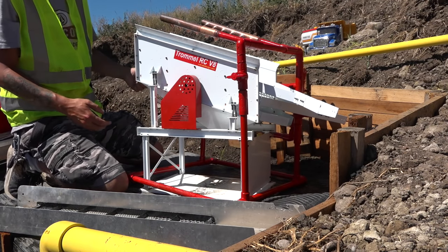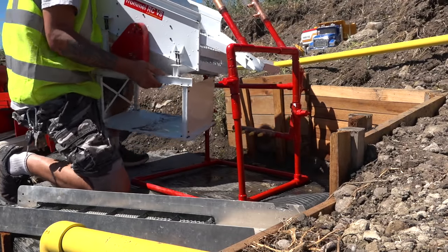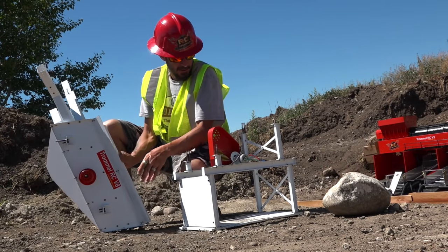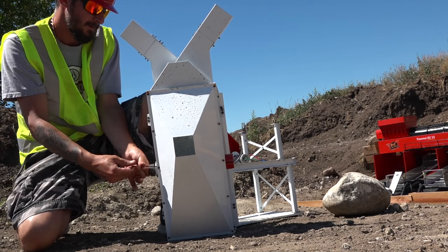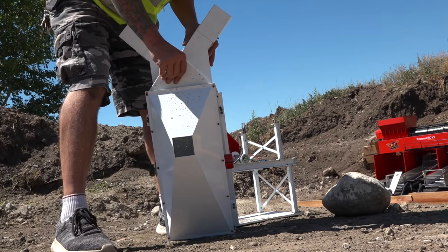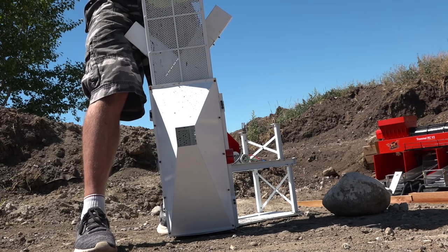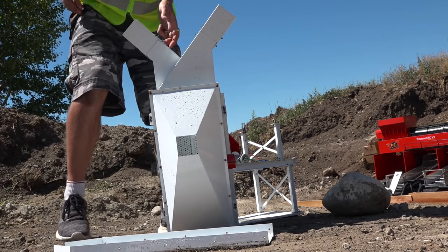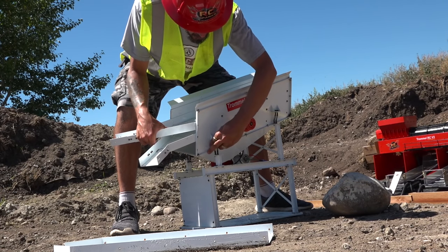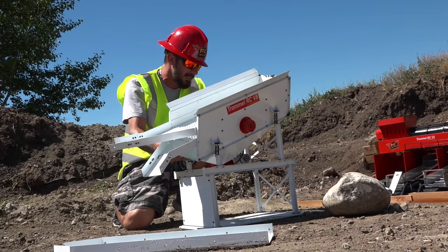The last screws removed that I think I need to remove — I might as well just slide this whole unit right out. You've got to do what it takes to keep your mine running. If I've got to lift up my entire shaker plant just to make things work, I'm going to do that. Nothing is going to stop me from reaching my goal this season. I don't care if I have to dig dirt with my hands.